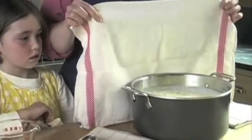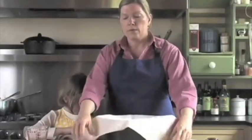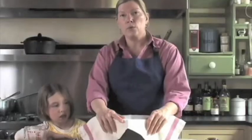Now we're going to cover the ricotta with a clean dishcloth and we're going to let it take a nap for a couple of hours so that the curds settle and the whey cools.